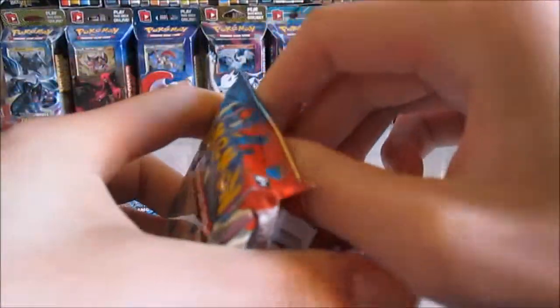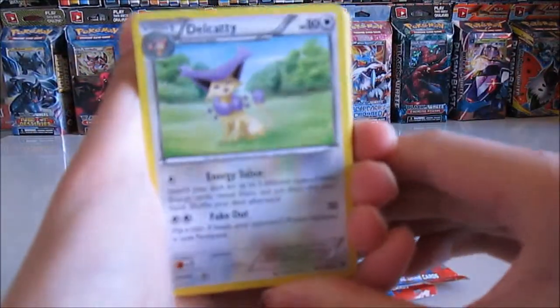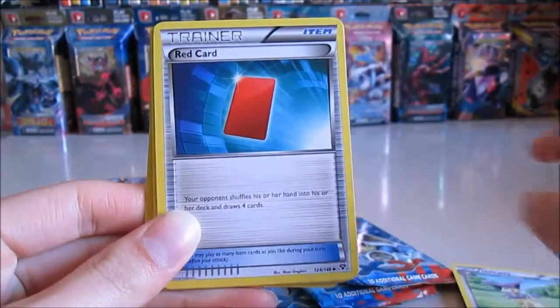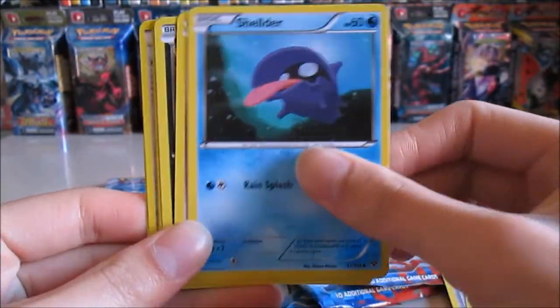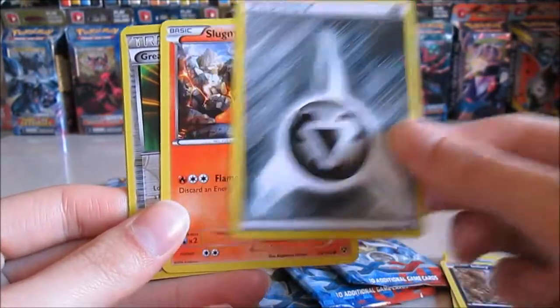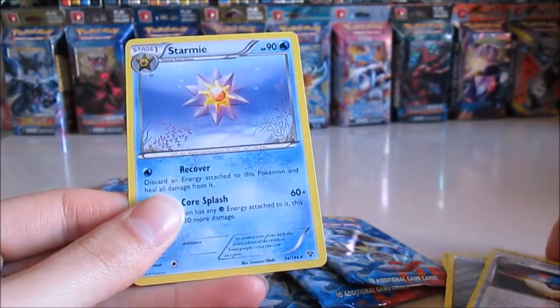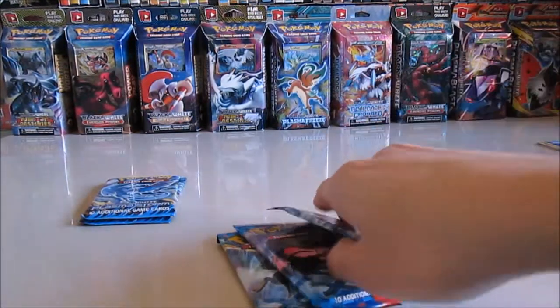Okay, we have a Delcatty, rig card, roller skates, shoulder, Venipede, Inkay, energy, Slugma, Grape Ball, and a Starmie. Awesome, next one.